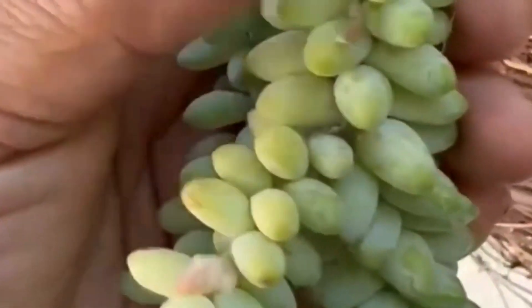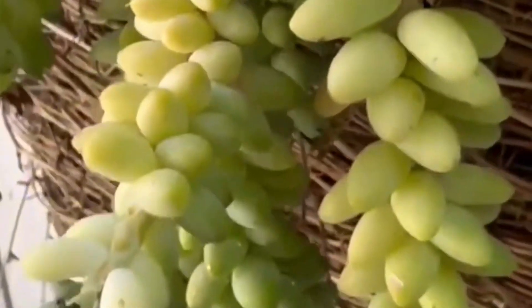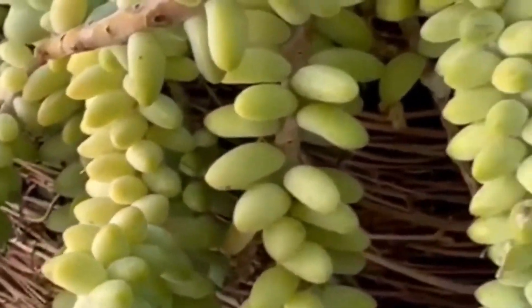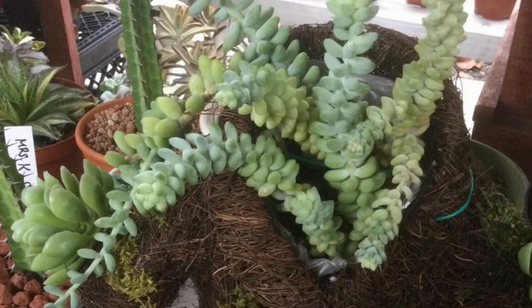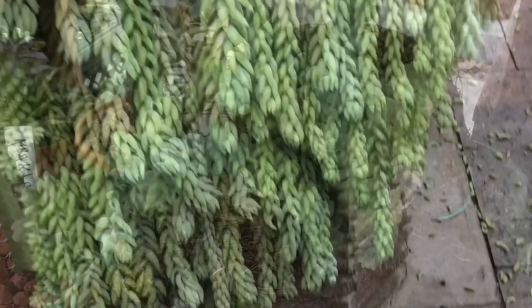Sedum morganianum prefers bright but indirect light. It can even grow indoors as long as it is placed in a well-lit area. Look at this healthy bunch of donkey's tail — once you find that perfect spot where they can grow well, this plant will reward you with a lot. Look at how massively this plant is growing.